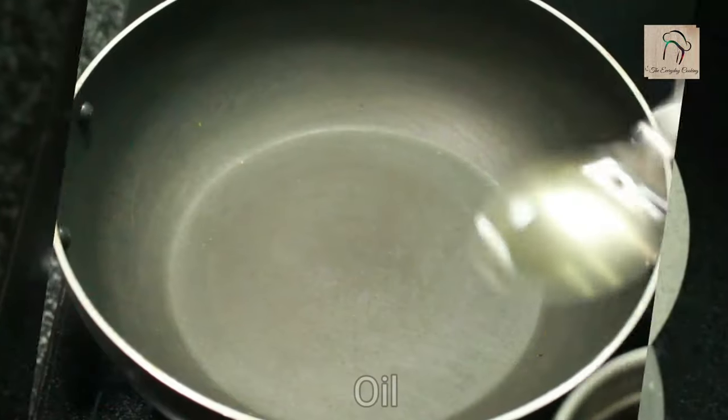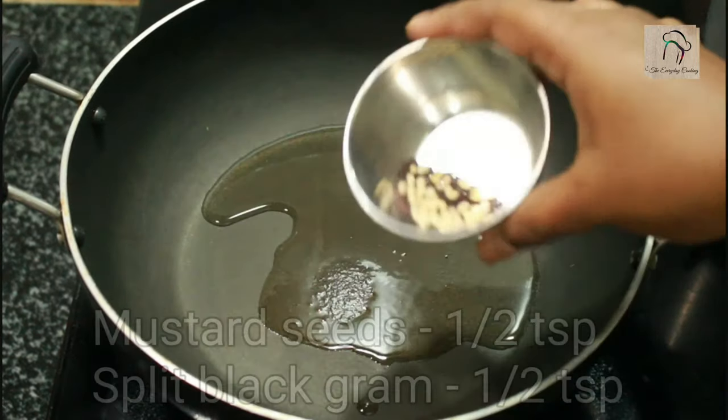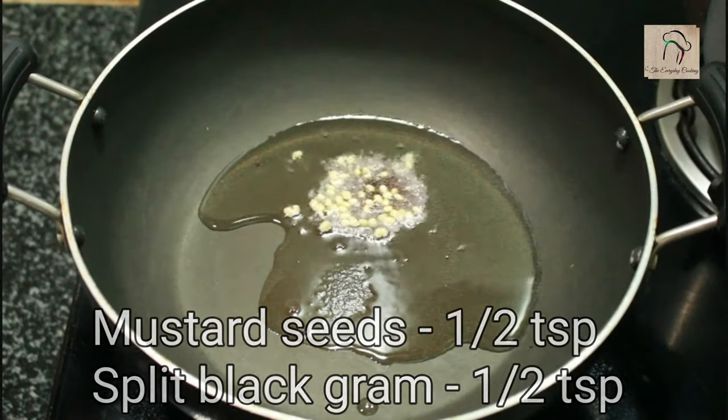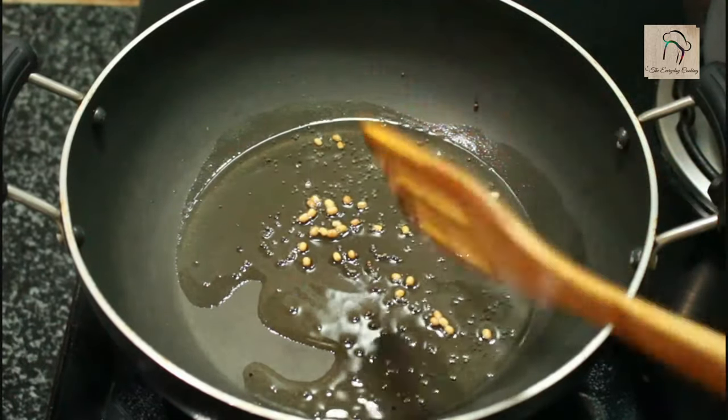Set this aside and we will move on to the tempering. Pour some oil in a pan. To this add half a teaspoon of mustard seeds and half a teaspoon of split black gram, that is urad dal. Once the mustard starts popping, you can add a few curry leaves.